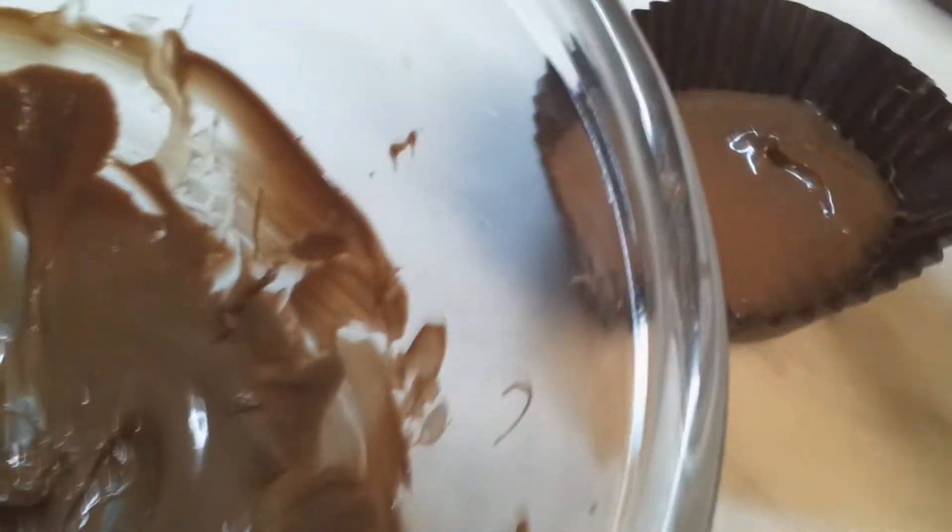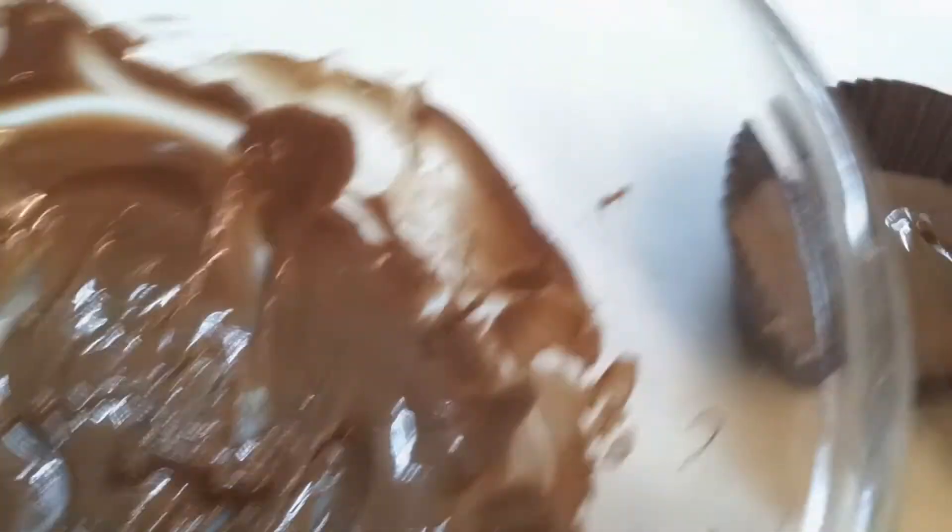Let's just get this a good old spread about and we should be sorted. There we go, that's all good. And lastly, what we do now is we just stick it in the freezer.